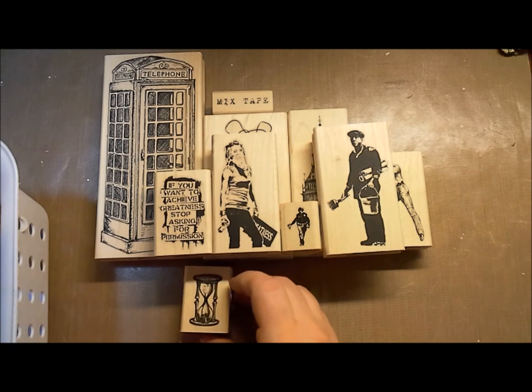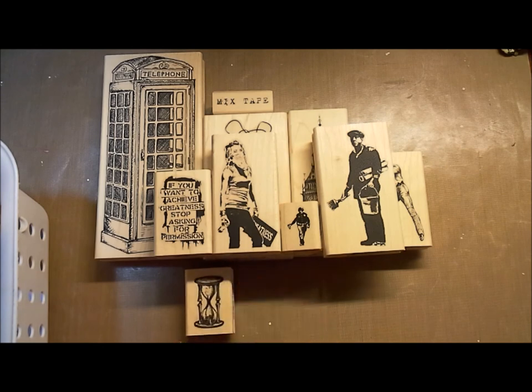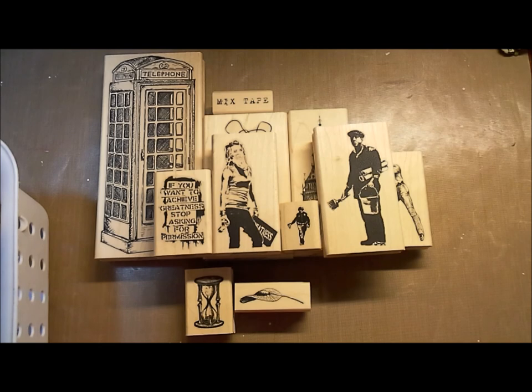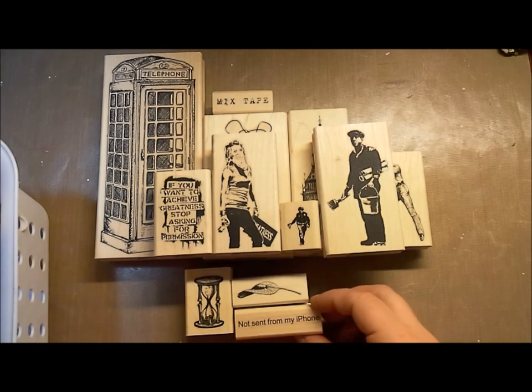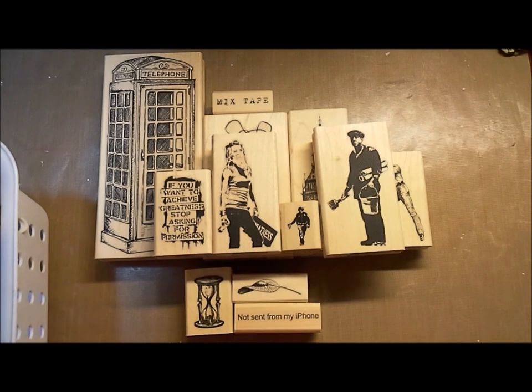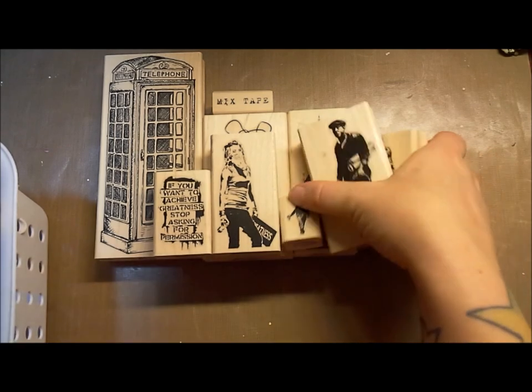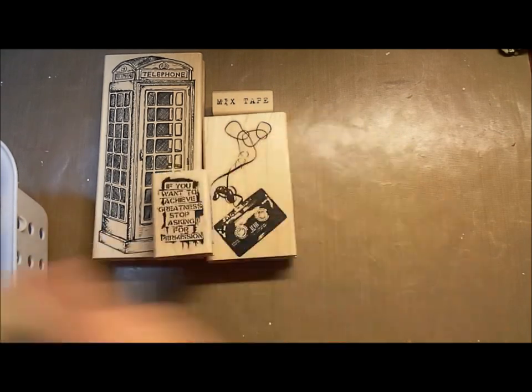Other things on this board: we've got this cool smaller hourglass. We've got this super great falling seedling — it's so cool and vintage-y and kind of fun. And we've also got this quote, 'not sent from my iPhone,' because you always get those messages from your friends with 'sent from my iPhone.' It's kind of a funny saying to get you into some scene stamping.